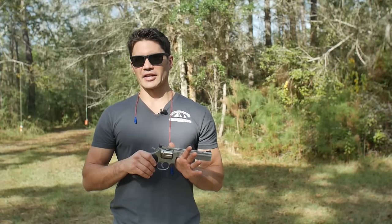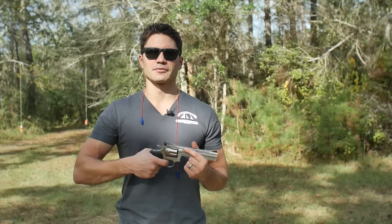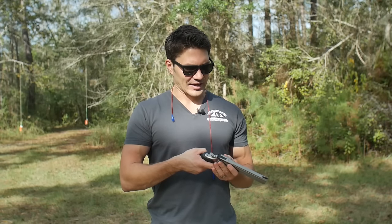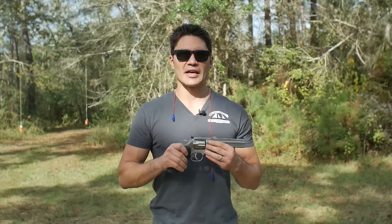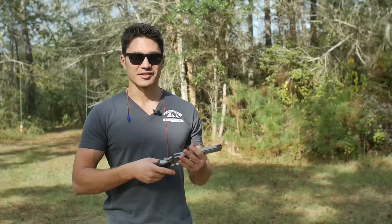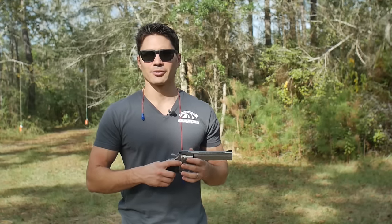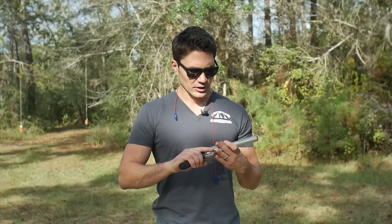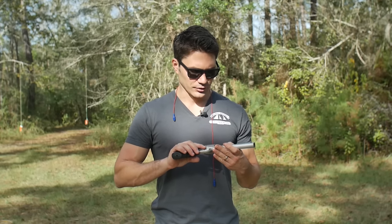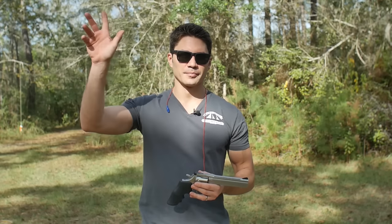I've been shooting this double action pretty much the whole time. There's something about this gun where it feels like the length of travel is a lot shorter than most guns in this class. I think that Dan Wesson may have a very competitive revolver on their hands here with the Model 15 — this is a good gun. It looks good, it performs well, it's accurate, it's been functional and reliable. There's nothing that I would really do to improve on this. Good job, Dan Wesson. Thanks for watching guys, don't forget to subscribe.